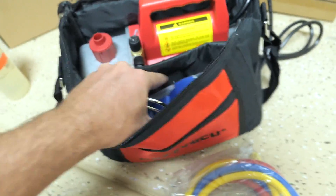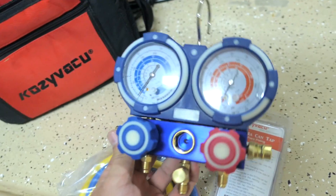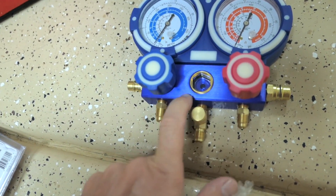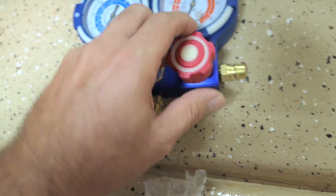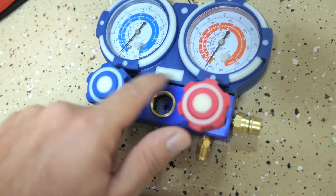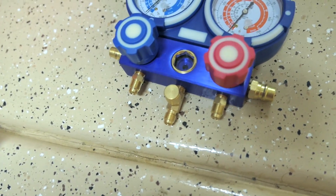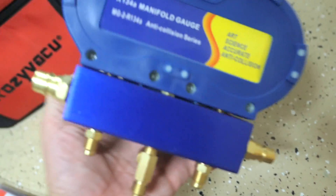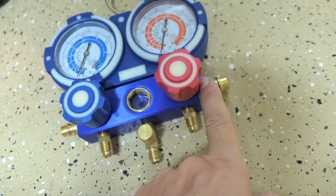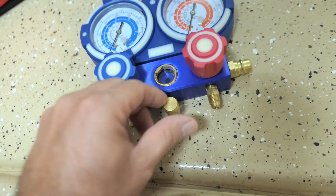We have the user guide for the manifold gauge set. Most importantly, here are the gauges themselves and the manifold, which is this metal piece. The knobs are rubber and feel pretty good, with rubber protection around the gauges. The body is plastic and aluminum with brass fittings and connectors everywhere. The two fittings on the side are dummy fittings — they don't do anything, you just clip things onto them.